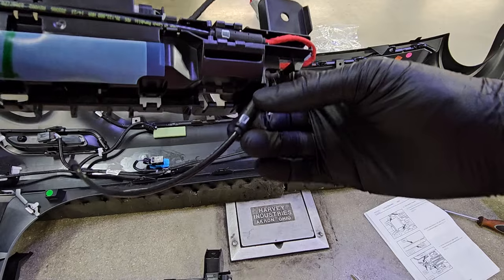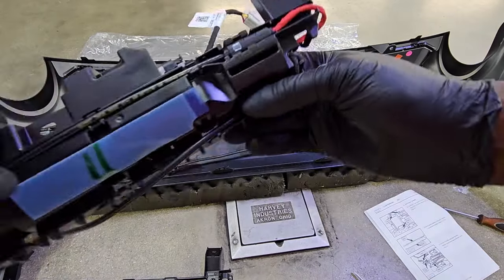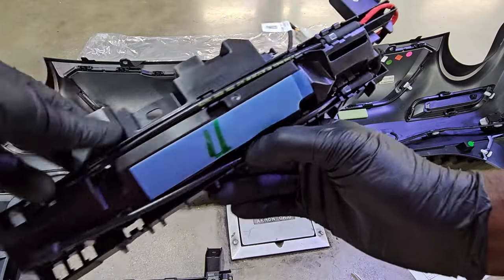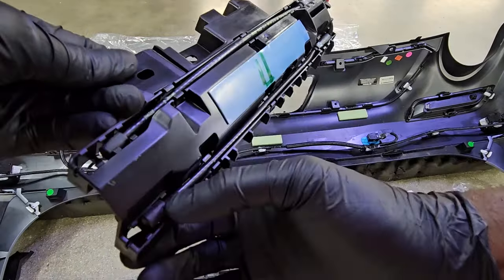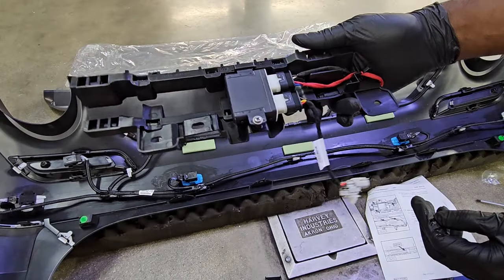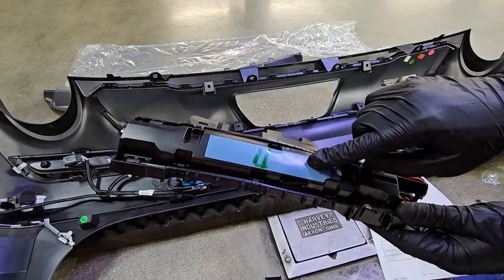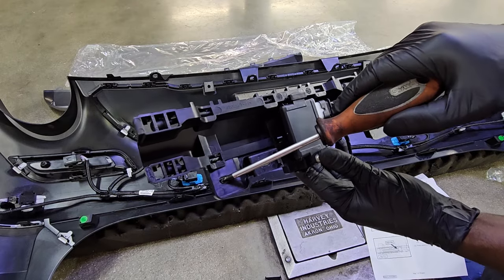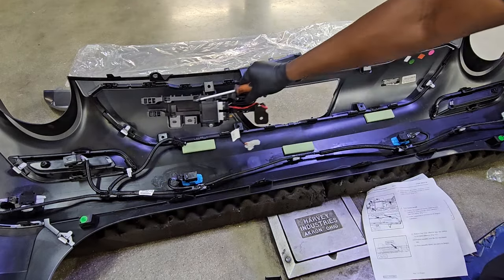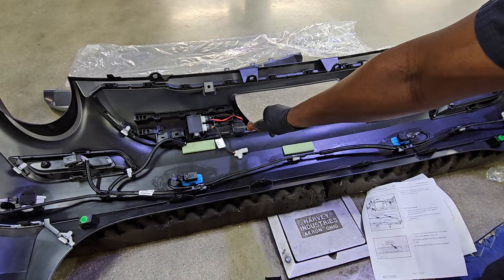Some models have the kick sensor and some don't — if your model doesn't come with the kick sensor option, you won't need to do this step. This is only for models with the kick sensor option, usually the Limited or XLE models. You've got a little double-sided tape and some mounting holes, and it's just going to sit right there on the new fascia that you just installed — the pre-cut one.